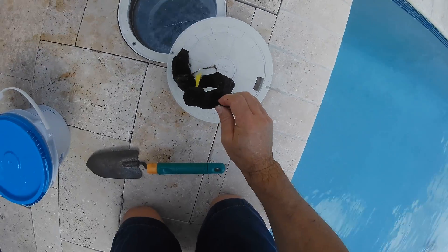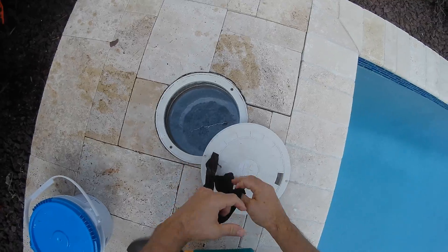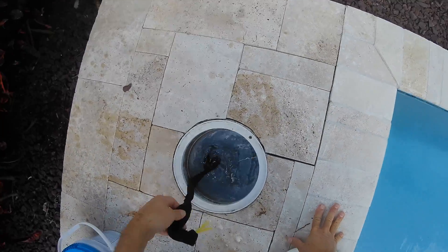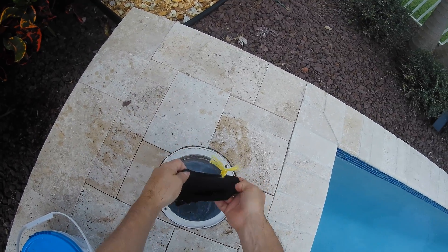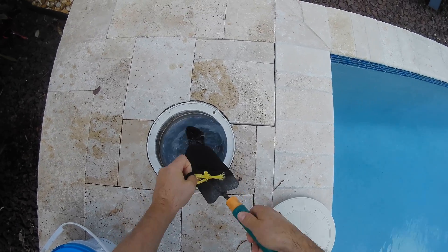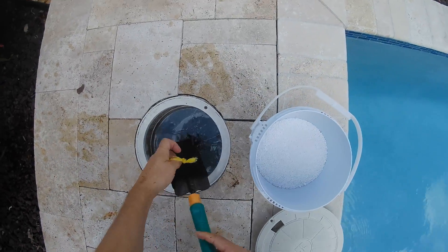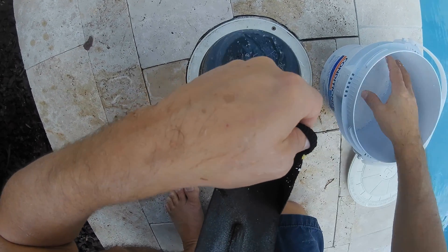So another way of doing it is using a sock, believe it or not. And that's what this is right here — it's a sock, an old sock. You just dump some of the conditioner, the powdery substance, and you put it in the sock. Some people might do this and just throw it in the pool, but it's ugly and it takes longer to dissolve if you do it that way. I put it in the skimmer and it's a little hard sometimes to get into the sock. You can use a funnel or have somebody hold the sock open.